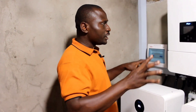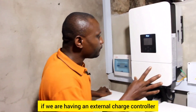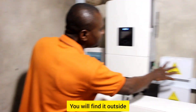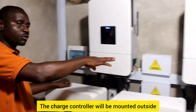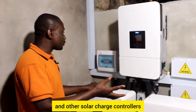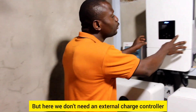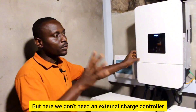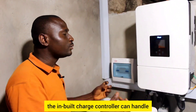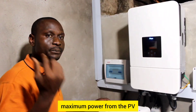If you are using an external charge controller, it will not be installed inside; it will be mounted outside. We have Victron and other solar charge controllers. But here we don't need an external charge controller because the built-in charge controller can handle the maximum power from the PV — that is from the solar panels.